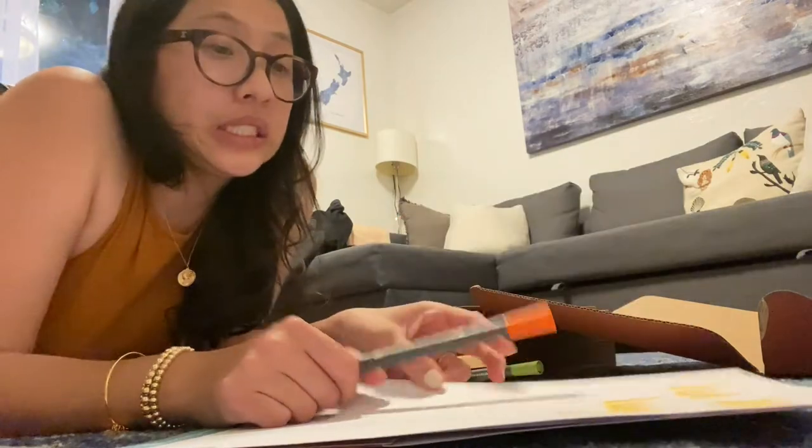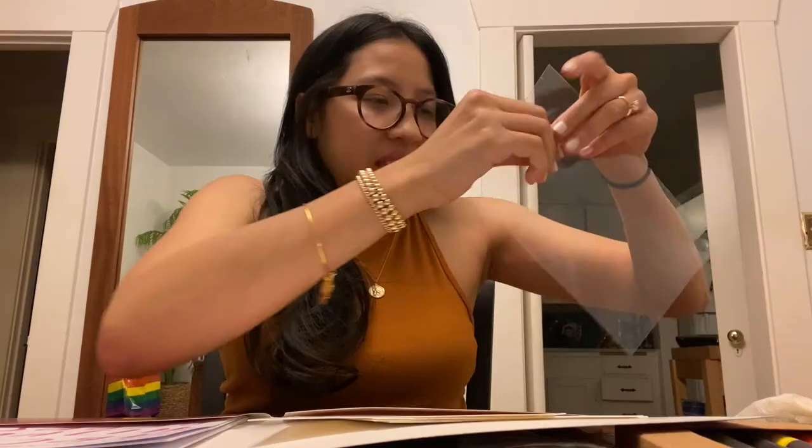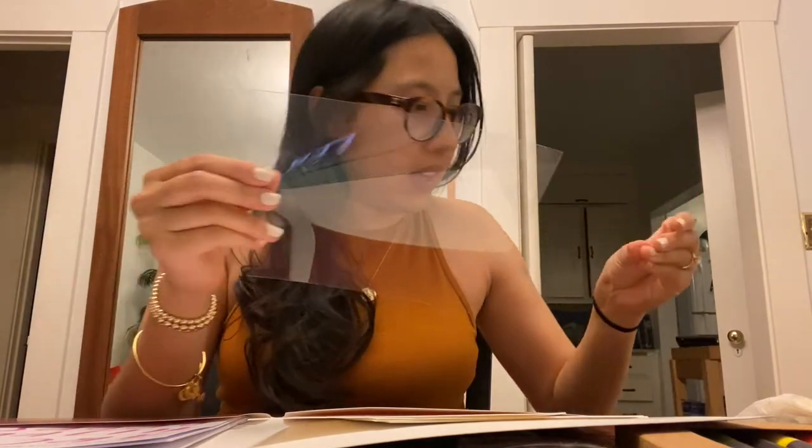Two hours later — we have officially moved to the table because I was getting dog hair on everything. You can't see it but this acetate paper just has hair all over it, thanks Cole. We're going to use this to learn how to blend colors.